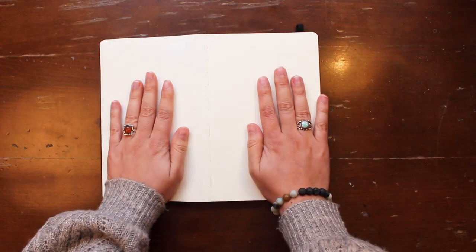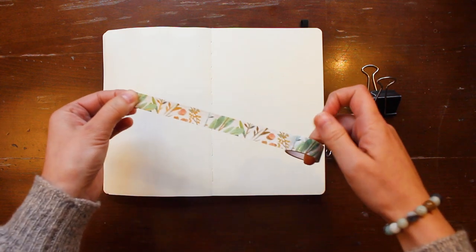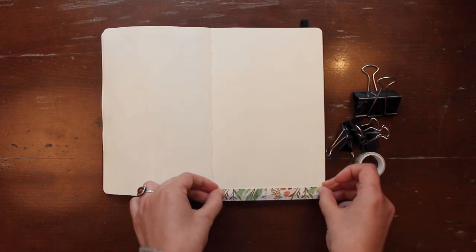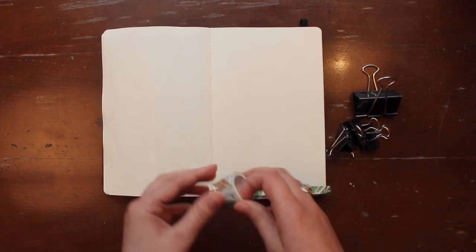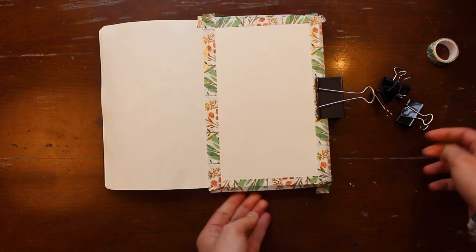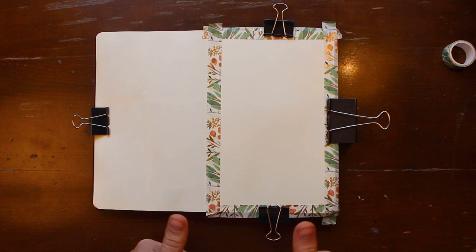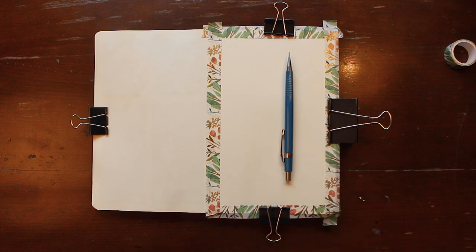I'm working in a sketchbook — I'll share information on materials used in the description box below, but this is a Moleskine art series sketchbook — and I'm taping down the perimeter of the page with washi tape. I find it helpful to dull the sticky side of the tape by running it through my fingers once or twice before applying it. This helps with a clean peel and reveal at the end. Then I use binder clips to clamp down the pages so everything stays in place, and we're ready to move on to the drawing.